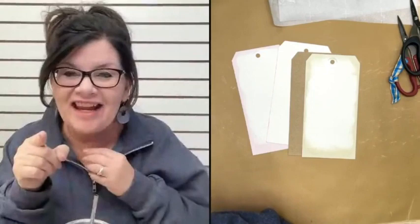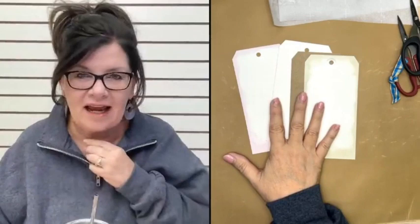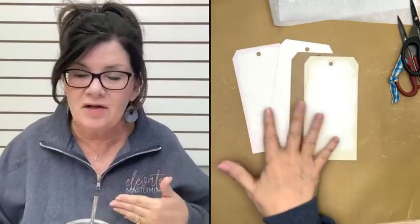I can see napkin addicts, paper crafters, and fabric lovers out there — perfect! Start yourself some little reference tags so you don't forget. Sometimes when we get ready to craft, we can get in a rut and feel like we're doing the same things over and over. Having a little reference tag bundle will help you remember techniques you can try.